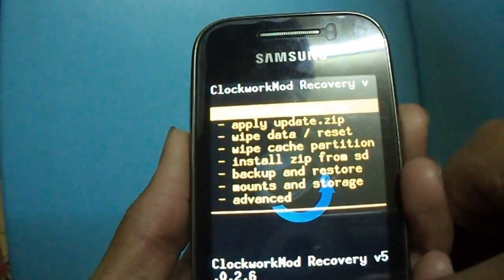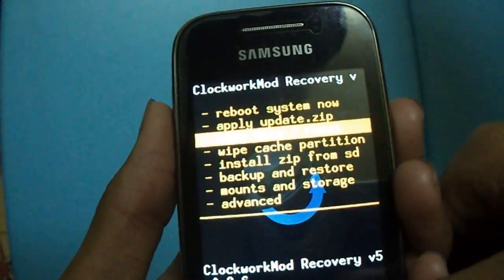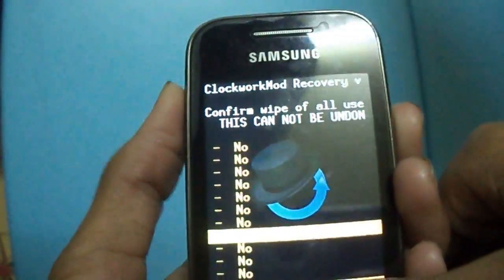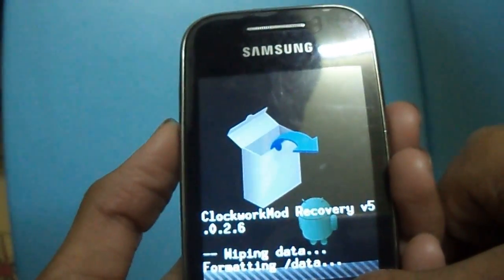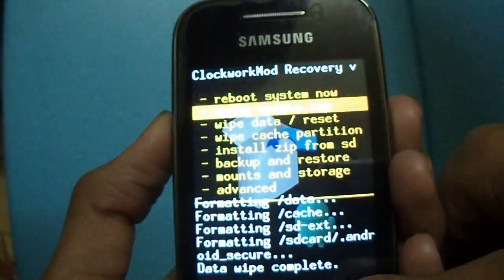Now select 'Apply update from SD card', then select clockworkmod.zip which you have downloaded. Now select 'Wipe data reset' and select Yes, then wipe cache.